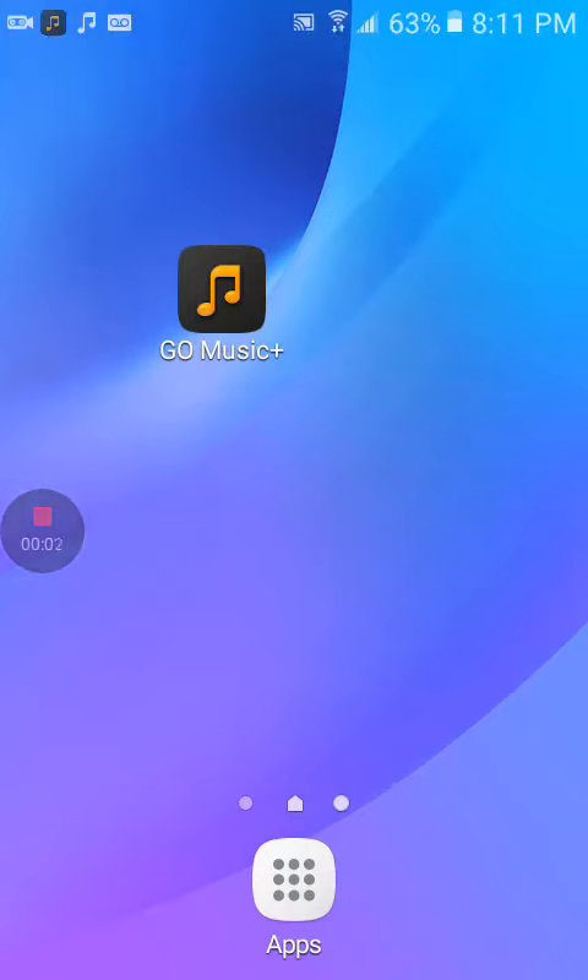Hey guys, FishySmore here and today I'm going to be showing you guys a very awesome app. It's right here, it's called Go Music Plus.